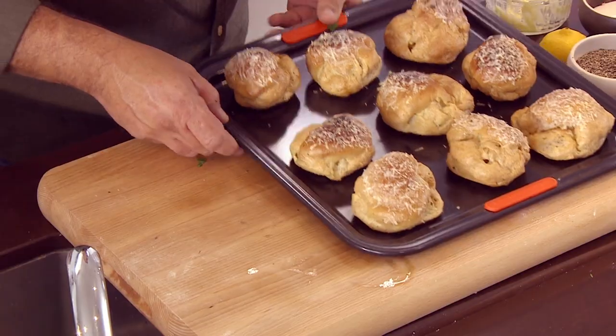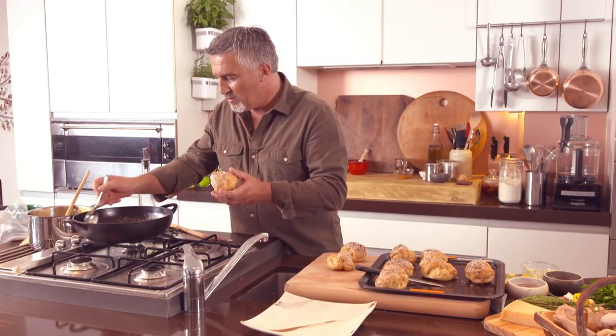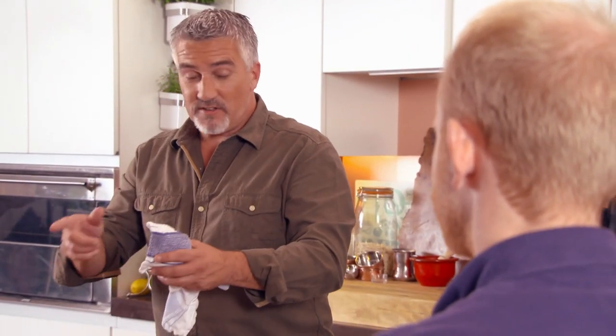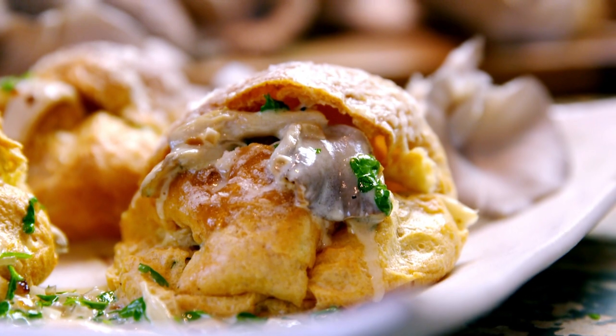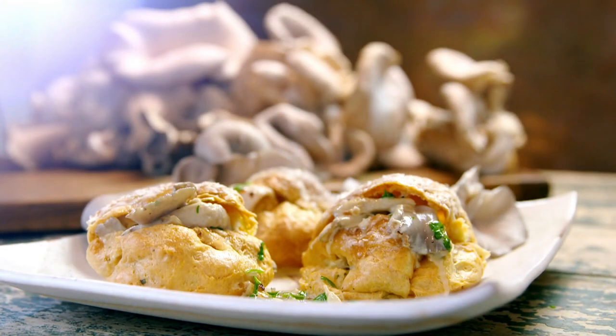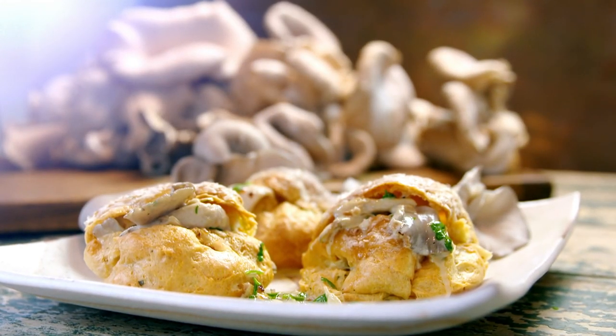Time to fill the choux buns. These mushrooms have cooked down beautifully. For me, that is a miniature pie — you can also do a huge choux bun, pack it full of mushrooms, cut it and serve it. But these are miniature little pieces of delight. That is the savoury choux buns cooked by Robbie and me. Choux really is a versatile pastry — don't think of it as just eclairs and profiteroles. With a savoury filling like this, they make a proper little pie.